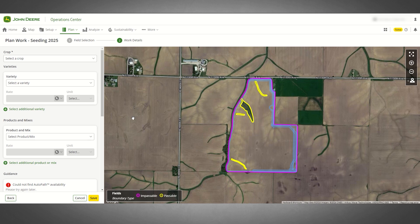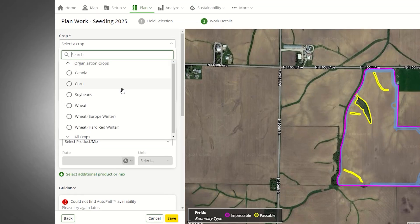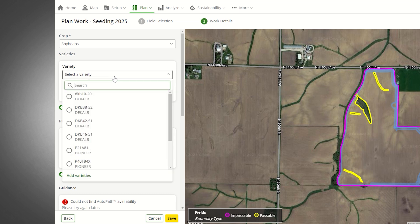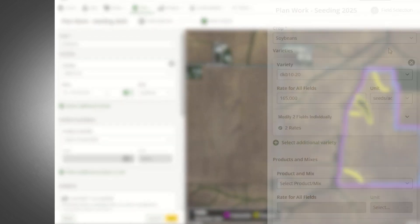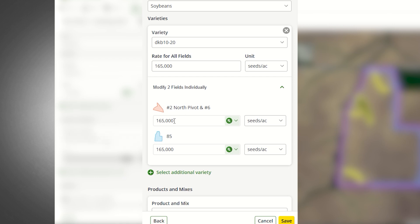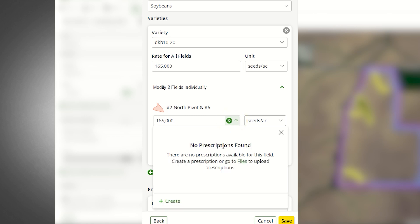Work details can vary based on the operation type, and you do not need to add every detail at first. You can add the details you know today and add more later if you want to edit your plan. You will need to add your crop type — here we will use soybeans. You can enter the variety now or later. Varieties you have in the products tool will appear in the drop-down and you can easily add a new variety. The seeding rate can also be entered now or later. You may enter a rate for each field or enter the same rate for multiple fields. You can also use a previously made prescription or create a prescription for an individual field in TELUS right from work planner.